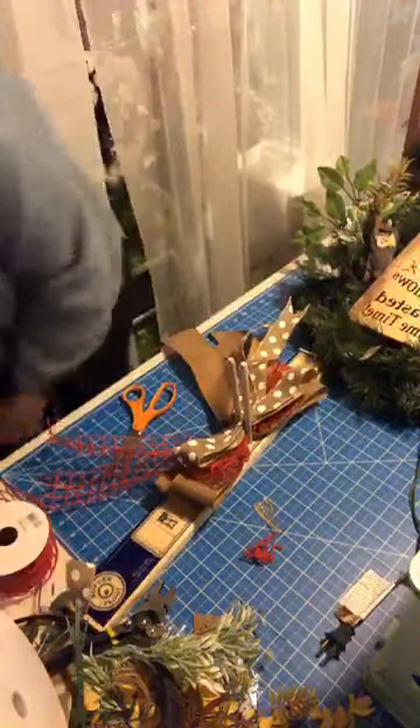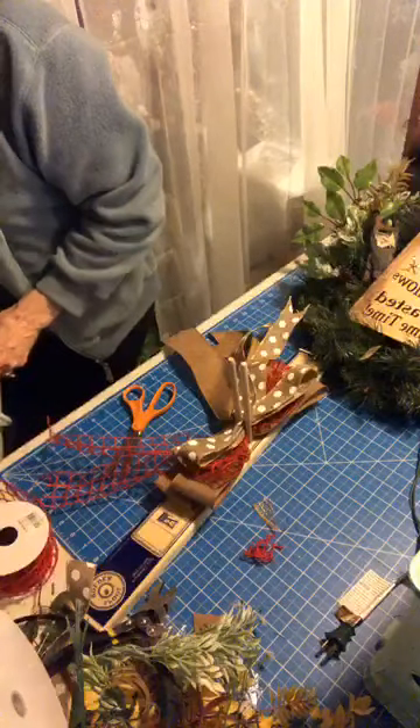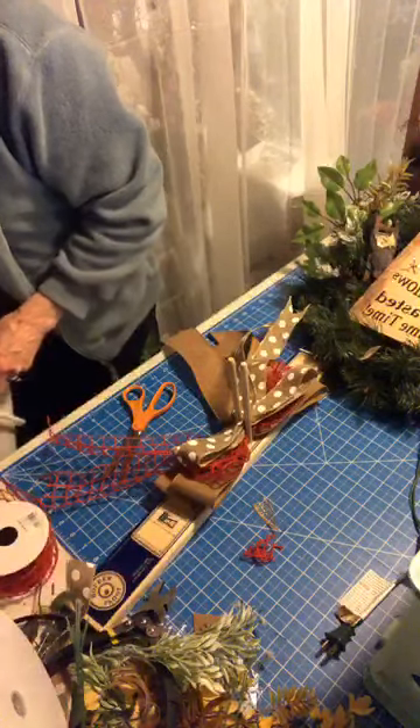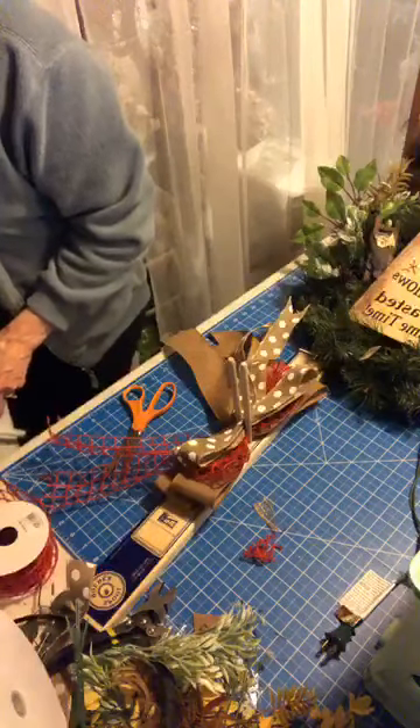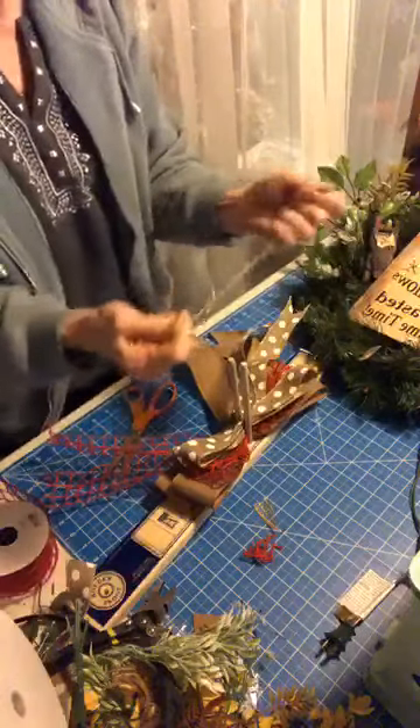Or I could just go back to the raffia if I can find a piece long enough. I used it in the farmhouse wreath we did last week — it's so strong you can't break it.